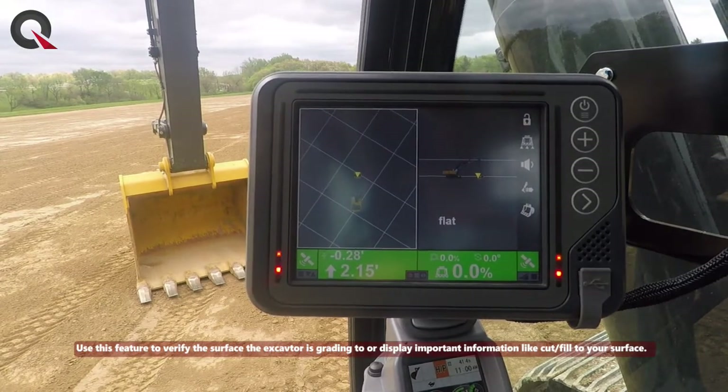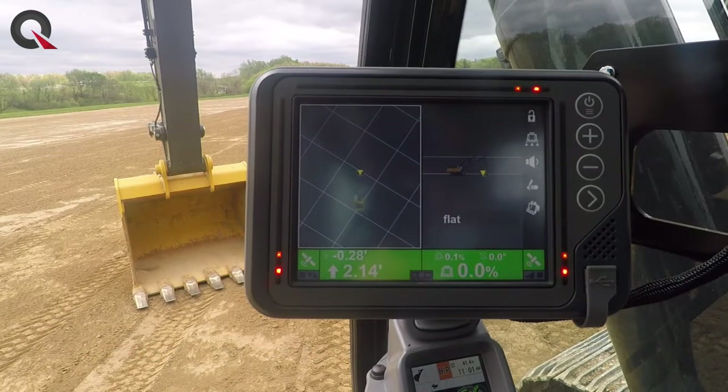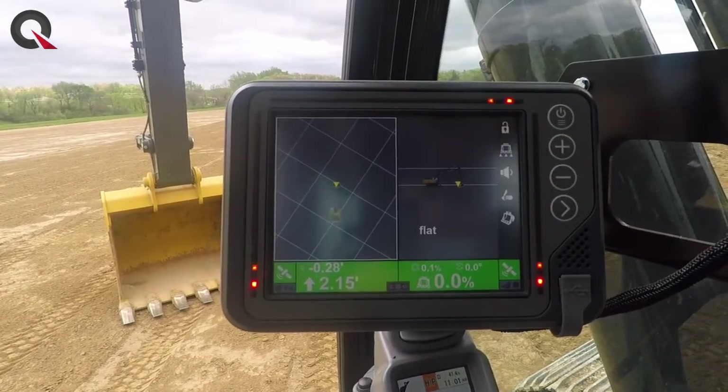You can have elevations displayed down here too, but it'll at least show what active surface you have right now, so you're not grading to the wrong thing — such as subgrade or anything else like that. The monitor has the same widgets we're used to seeing on the crawler as well.